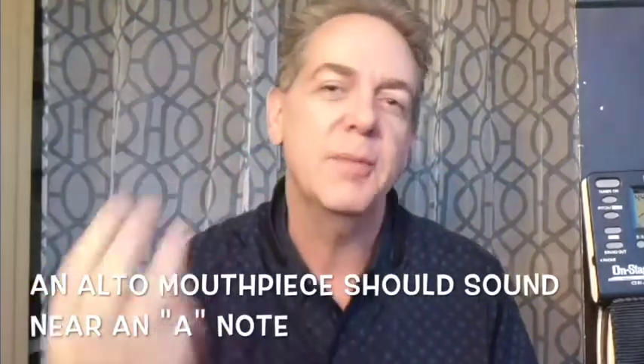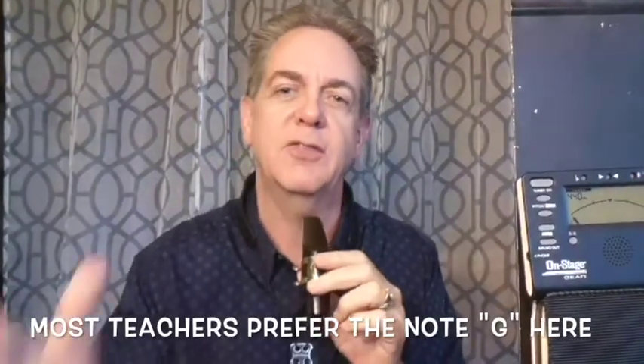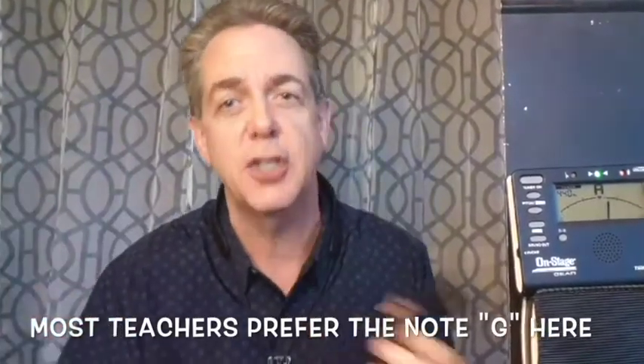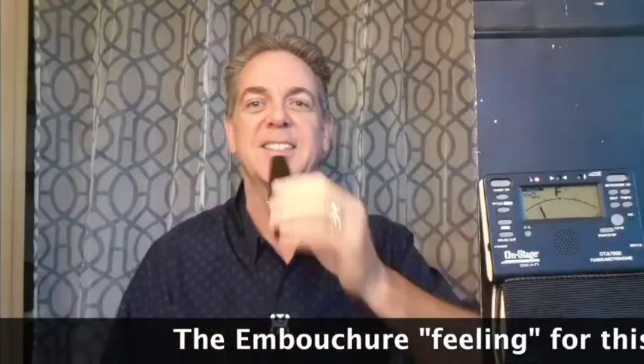Now comes the most important part of this lesson regarding item number three: how do you know how much is the right amount of lip support? This is a tenor sax mouthpiece. With just the mouthpiece played into a tuner, it should register somewhere near a G sharp. It's going to sound really irritating — let's give it a try.